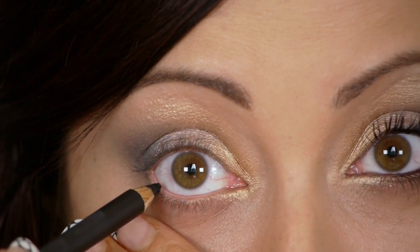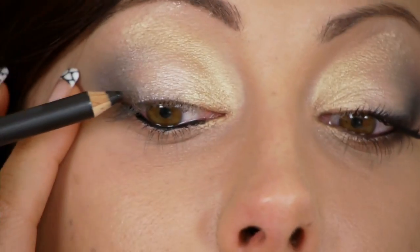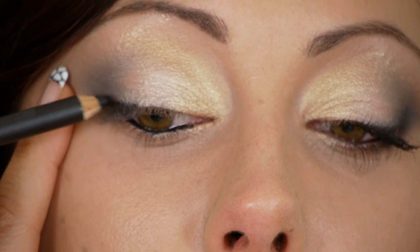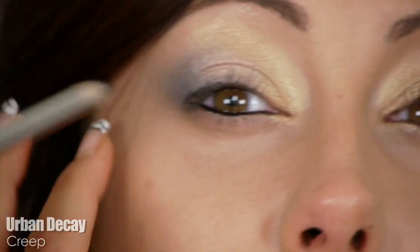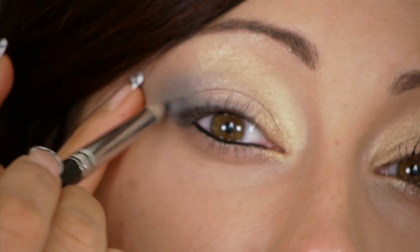Line the upper and lower waterlines — totally optional. I'm using Bobbi Brown black gel liner dipped on a pencil because it's easier to get in the waterline and I tend to stab my eyes with a brush. Then take what's left on the pencil and place it on the very outer part of the upper lash line just to darken that area and give the look dimension. Smudge it very gently and don't go in too far.